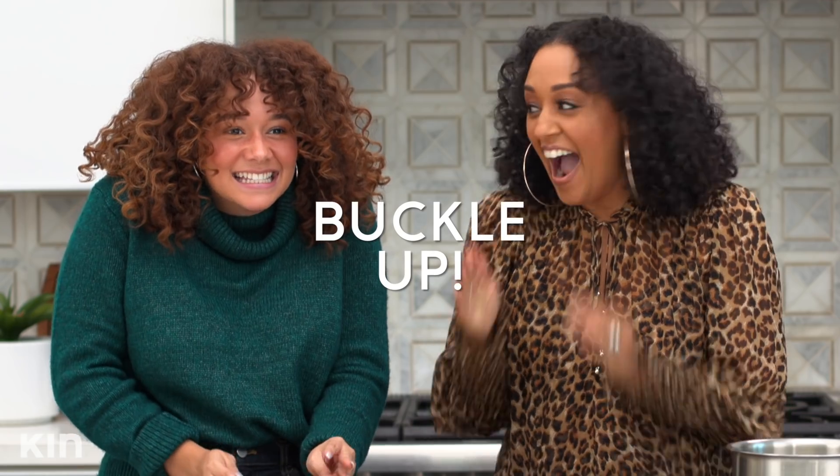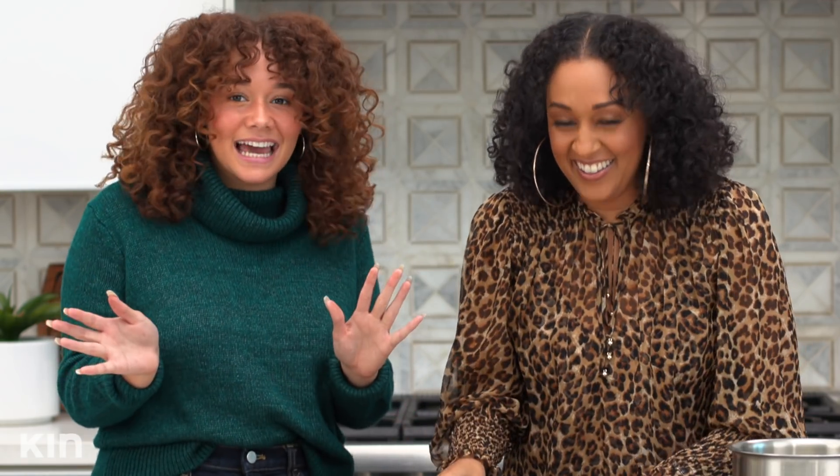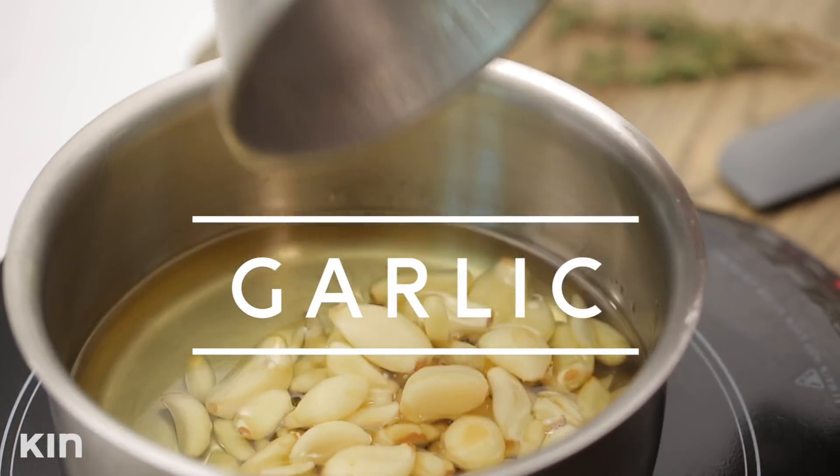I can't believe it — Taliyah actually drove herself over here! I did, yes! I got my license a little late, but we did it in the end. My baby has a car!